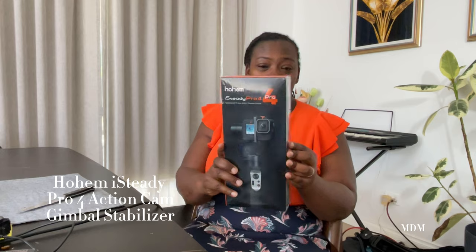Let's unbox this lovely thing that came through the mail today. It's called the iSteady Pro 4. A gimbal essentially enables you to make videos without shaky movement.